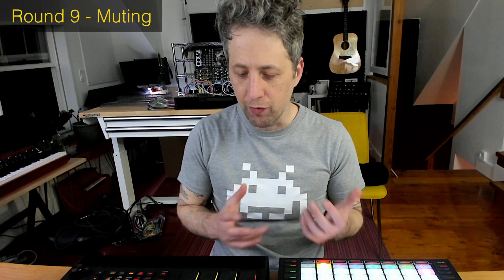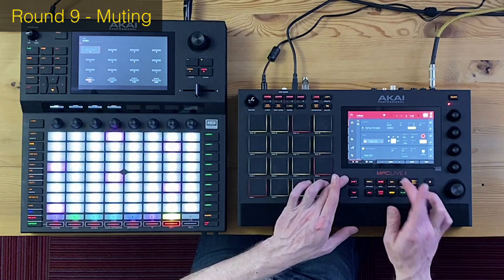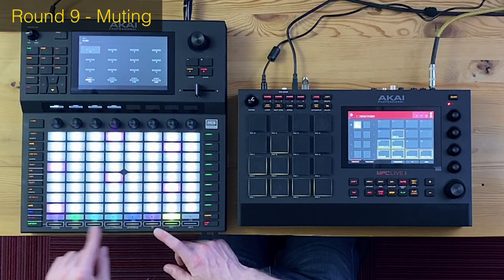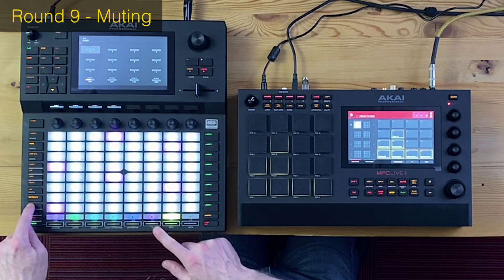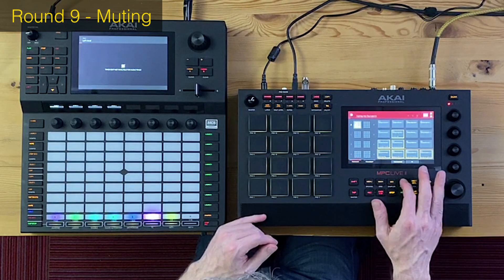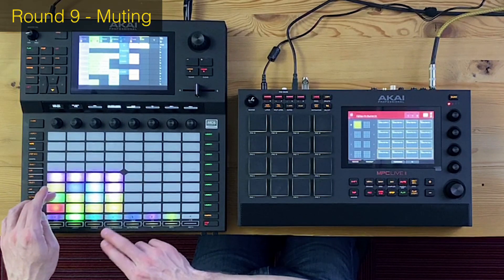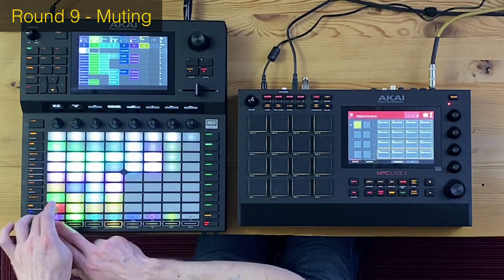Round nine: muting tracks. The MPC Live has a dedicated button to jump right to muting different tracks, and you can toggle it again for pad mute. However, on the Force, having more buttons means you can assign the bottom row to muting tracks, letting you simply turn tracks on and off while still playing. On the MPC Live, you have to go to the mute button and then switch tracks off — you can't mute at the same time as playing the way you can on the Force. This round goes to the Force.